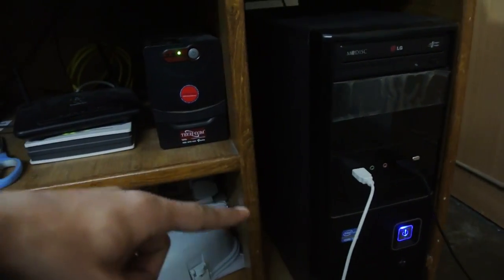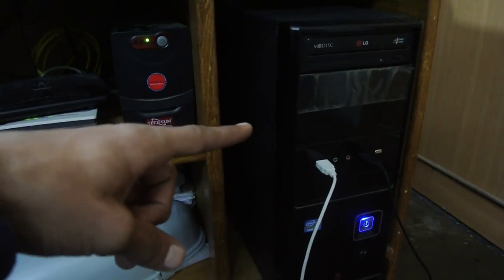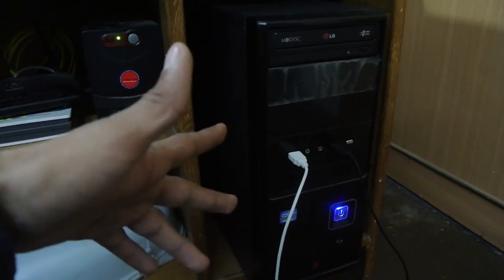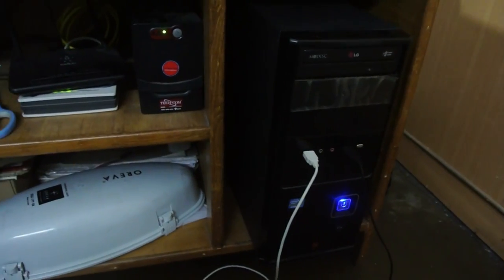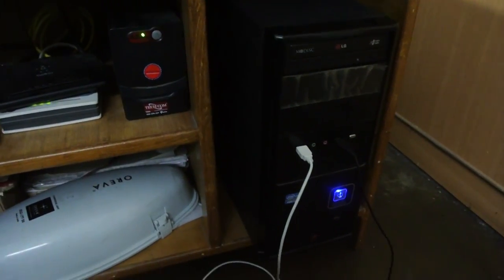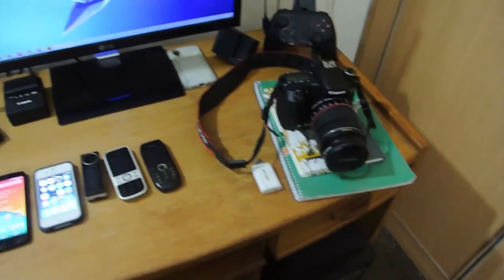The PC is an i3 second generation with 4GB of RAM and a 1TB hard drive that I'm going to upgrade soon. If you want the upgrade procedures for upgrading RAM and other custom builds, just leave a comment down below and give us a thumbs up.